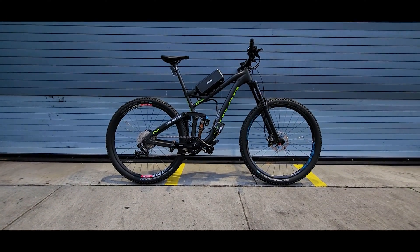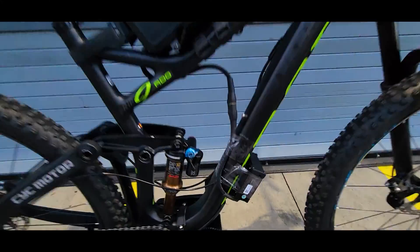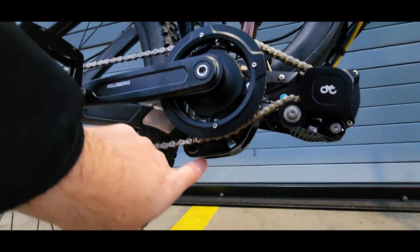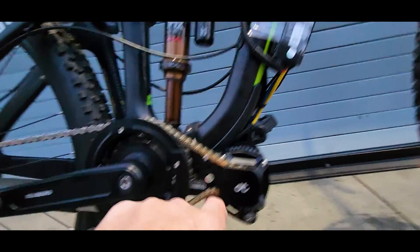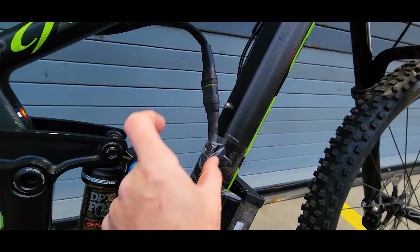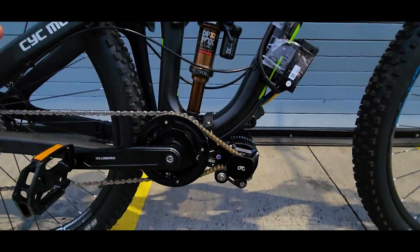I finally managed to assemble the X1 Stealth Gen 3 kit on this frame, but it's not final. I'm waiting for the brackets to mount the controller inside the triangle since it doesn't fit under the kit housing. The frame pivot extension is right on the bottom where the controller is supposed to sit, so I'm planning to place it right where the bottle holder is. I'll get some custom brackets and I think it's gonna look pretty good.